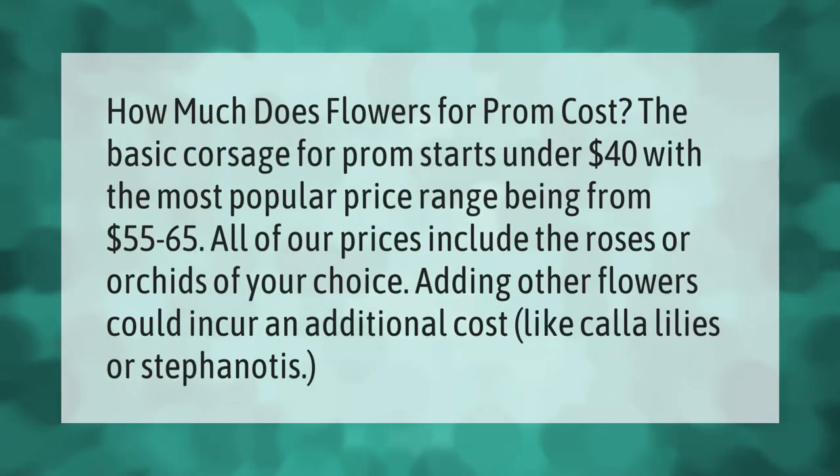How much does flowers for prom cost? The basic corsage for prom starts under $40, with the most popular price range being from $55 to $65. All of our prices include the roses or orchids of your choice; adding other flowers could incur an additional cost.